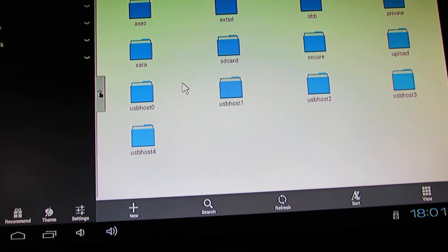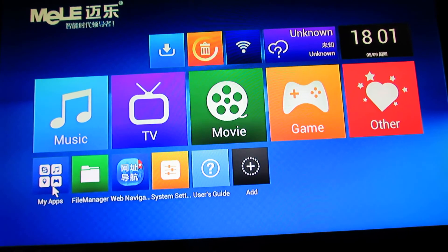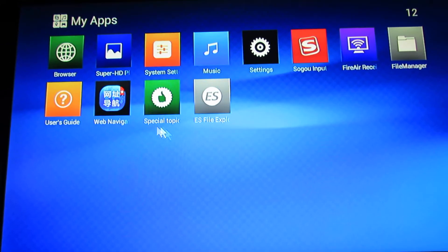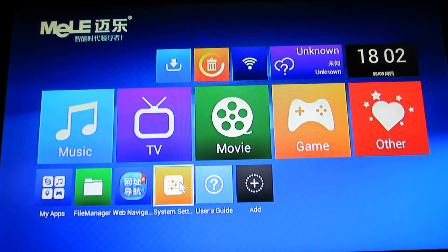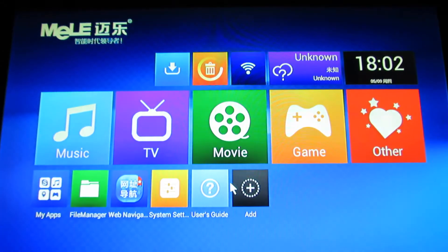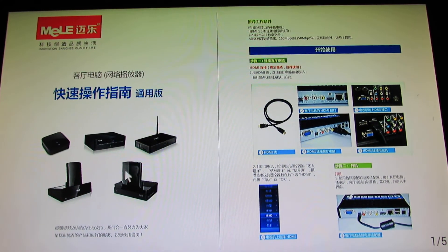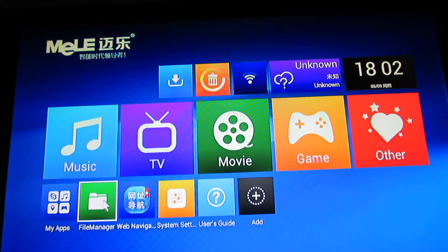Let's go back to the launcher. My application — as you can see, there are no apps. Application in here. System settings. User guide. We are talking about Malev firmware.